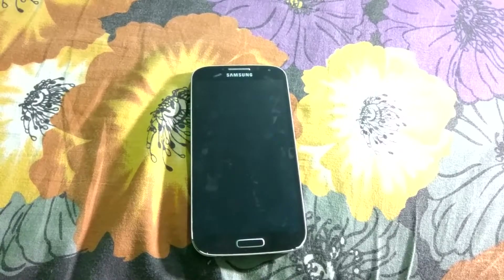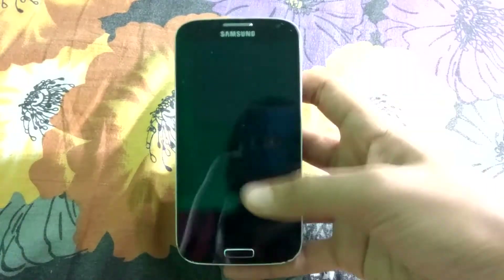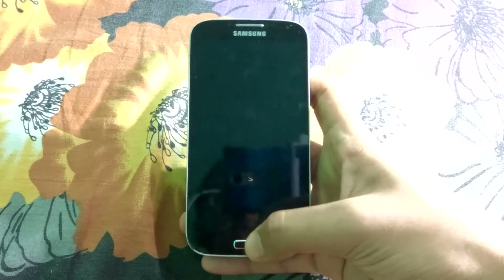Hi guys, welcome back to another video. In this video I'll be reviewing the Lineage OS 14.1, the latest build which was released on June 9th 2017. Let's see what has been fixed and what are the changes.